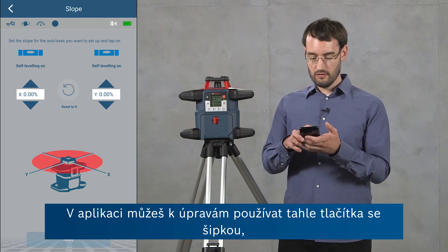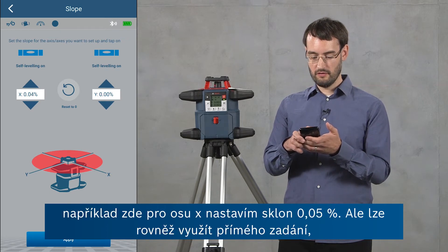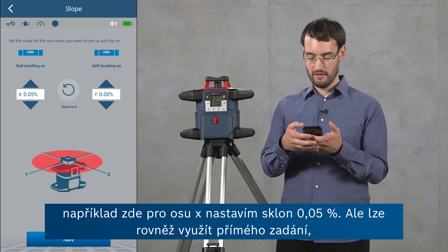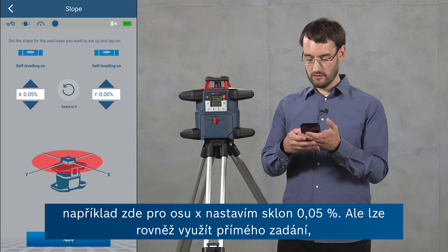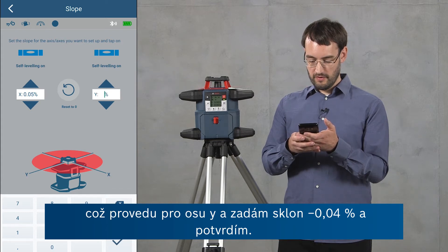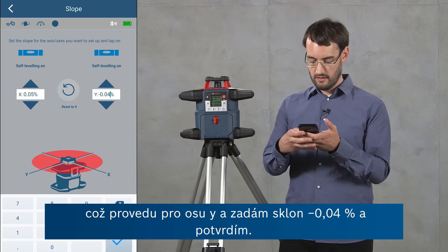In the app you can either use these little arrow buttons to make small adjustments — here for the x-axis for example I'm going to set a slope of 0.05 percent. But you can also, as I'm going to do for the y-axis now, use a direct input — so here I'm going to use a slope of negative 0.04 percent and confirm this.